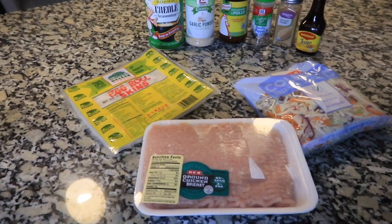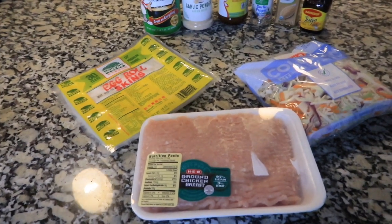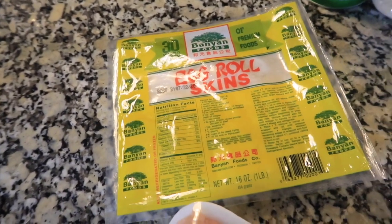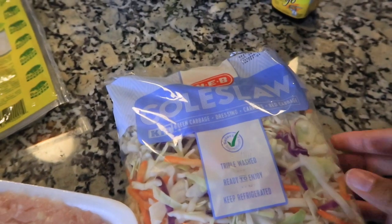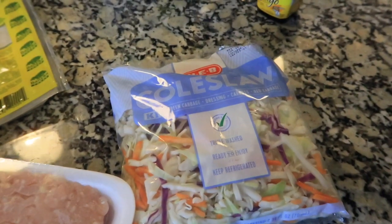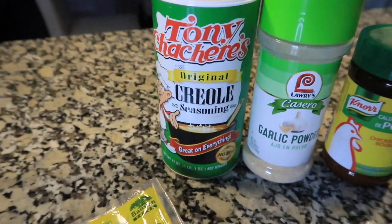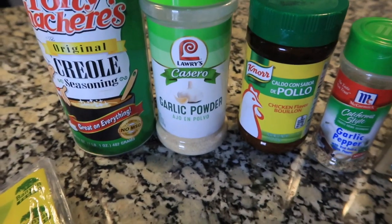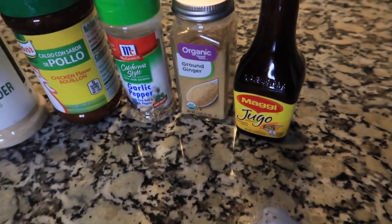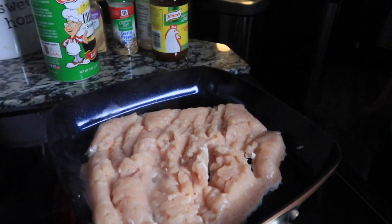Tonight we are cooking chicken egg rolls. You're going to need ground chicken breast, egg roll skins, and a bag of coleslaw — or if you prefer, you can chop your own red and white cabbage and carrots. For seasonings, I like Creole seasoning by Tony Chachere's, garlic powder, chicken bouillon, garlic pepper, ground ginger, and some liquid seasoning. This recipe is extremely easy, so anybody can follow along.